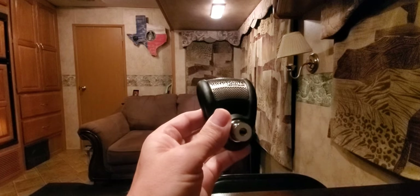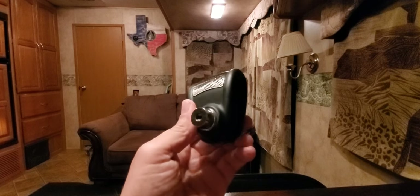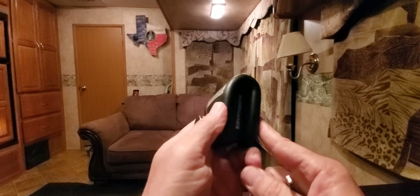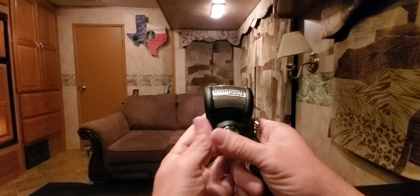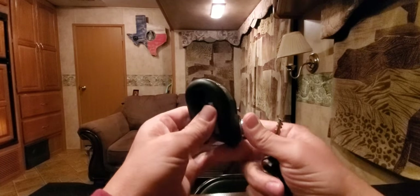So a thief either has to take this off or pick up the bike in order to steal it. I had a bike stolen many years ago and it wasn't a good feeling, so I remembered that and bought this. It's $52 with free shipping on Amazon — I'll put the link in the description.